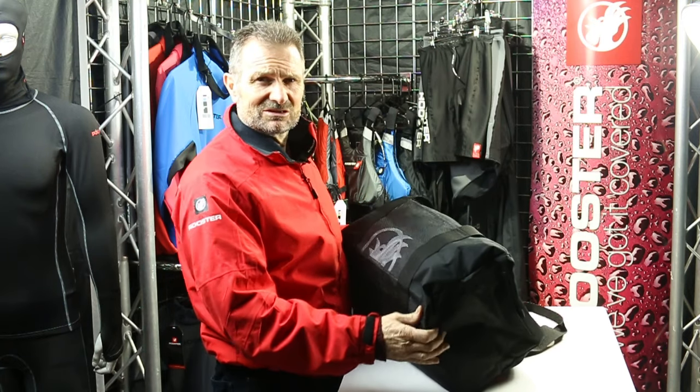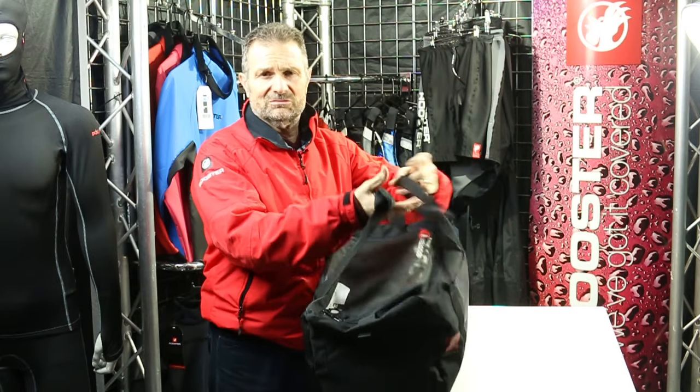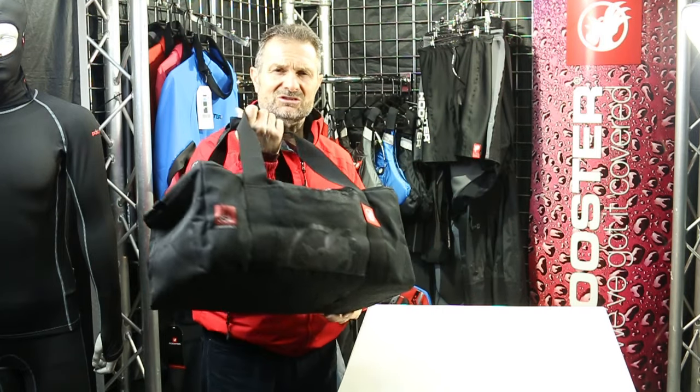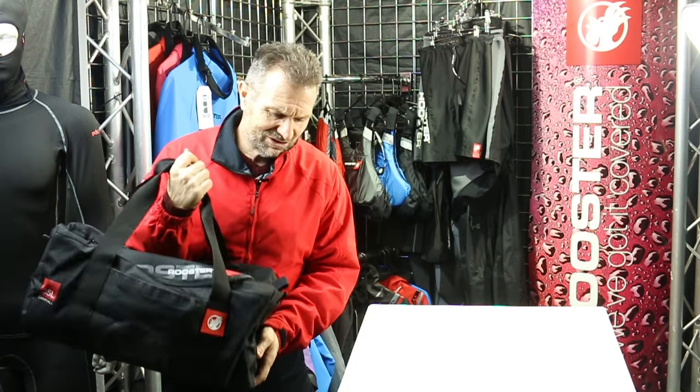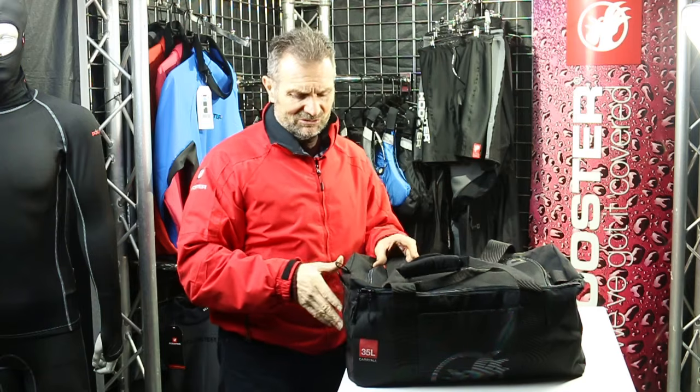First improvement: we've changed the base. It's now a soft PU base — firm enough to hold something and not make it swing around, but also soft enough that if you run into somebody you don't catch them with something too hard on the corner. So that's the first significant improvement.